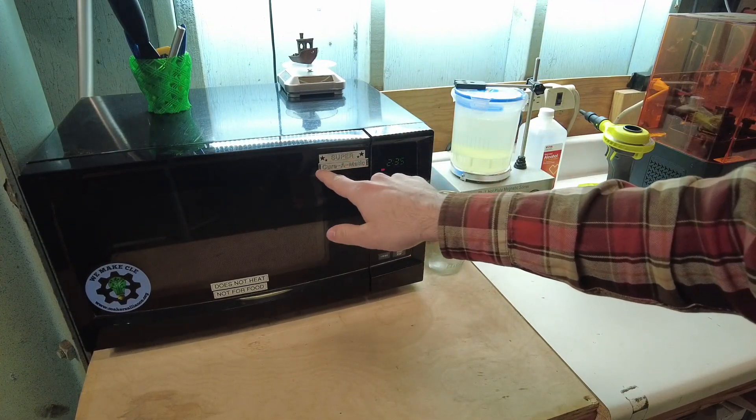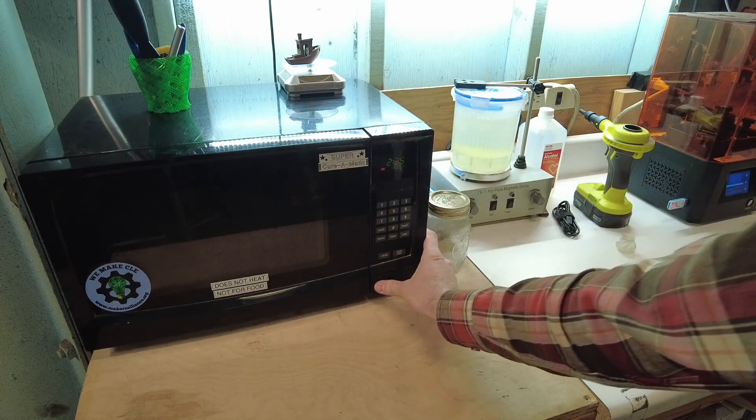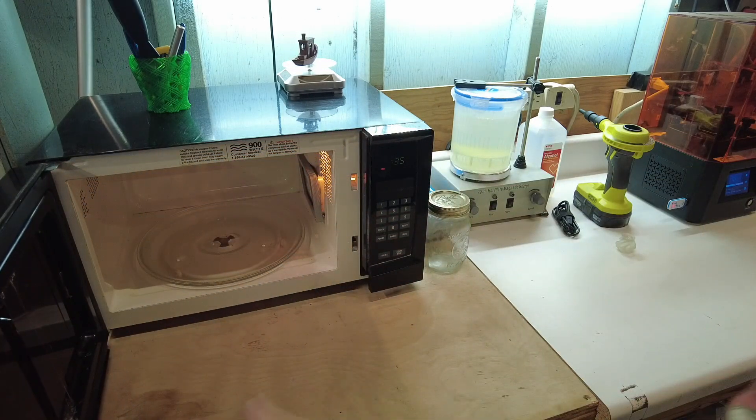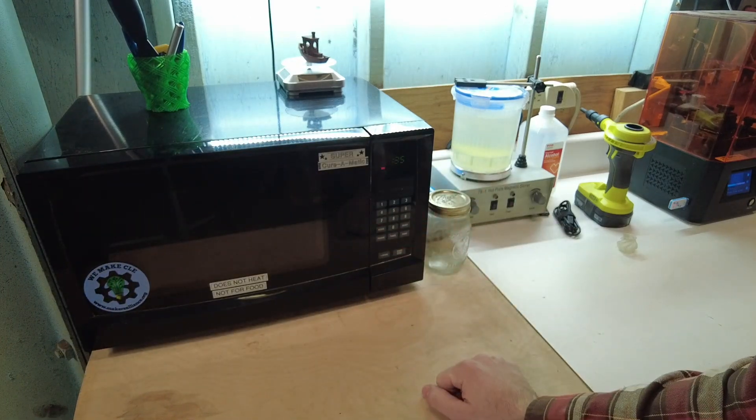This is my Super Cure-O-Matic, a UV resin curing station that I made out of a broken microwave and about $20 in additional parts. And today, I'm going to show you how I made it.